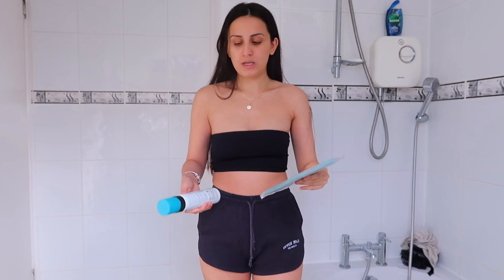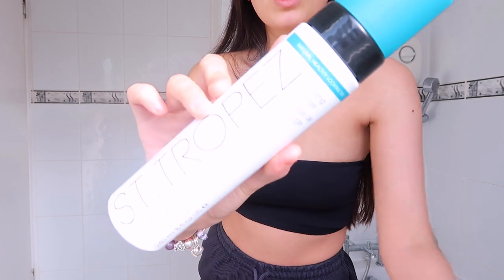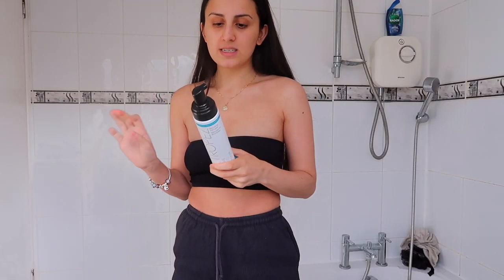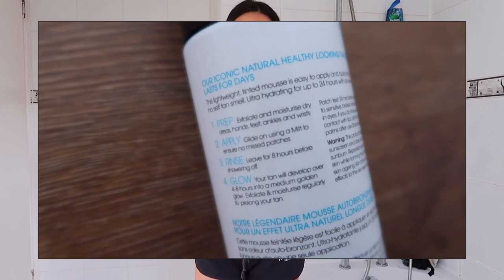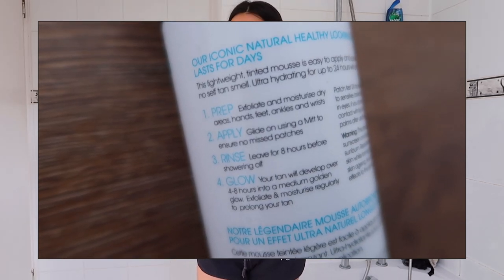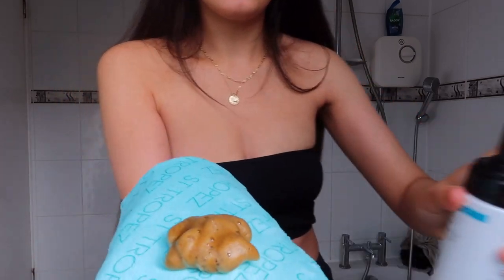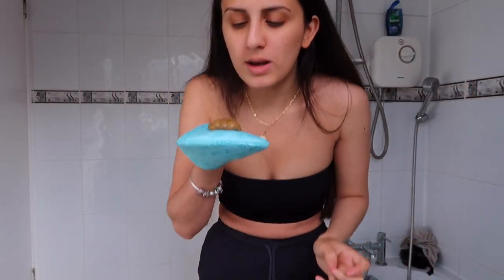Today we're doing the Centrepayre self-tan classic bronzing mousse. It has a nice little pump and the mitt comes with instructions for those new to fake tan: step one, prep by exfoliating and moisturising dry areas — hands, feet, ankles, wrists — which we've already done. Step two, glide on using a mitt to ensure no missed patches, and leave for eight hours before showering off. The mousse smells like a really nice body lotion.